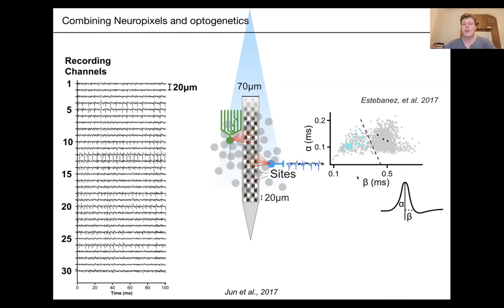This strategy to identify which neuron corresponds to which cell type was coined by the Zeta lab in 2009 and is called optotagging. That's only one of the many use cases of optogenetics.